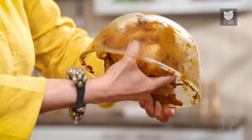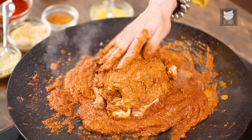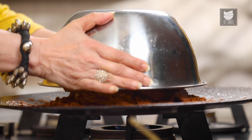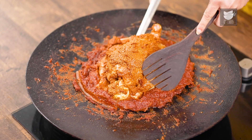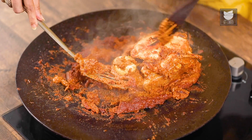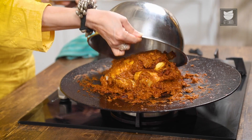Now I'm going to simply place the Chicken on this Masala. On a medium to low flame, we're going to cook the Chicken on one side for 10 minutes. Since I want the Chicken to cook really quickly, I'm going to cover it with a vessel and cook it for 10 minutes. After 10 minutes, let's just turn the Chicken. Let's put the egg back. Now let's cover this again and cook it for another 10 to 12 minutes.